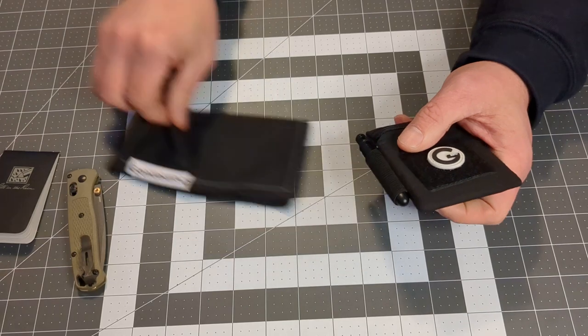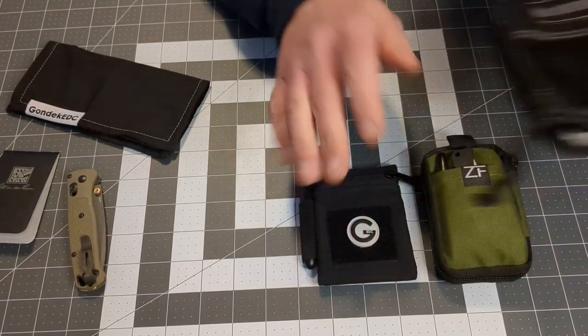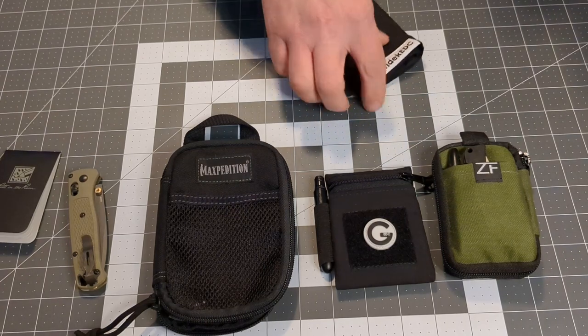Just to give you an idea of the size, this is a Zero Fuke Cup and a Max Expedition Mini. Gundak EDC is an American-owned, family-run business.